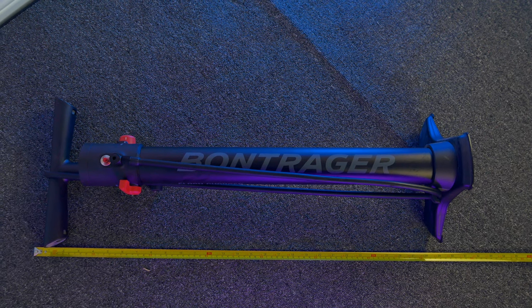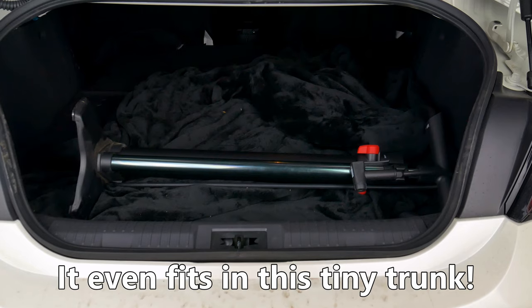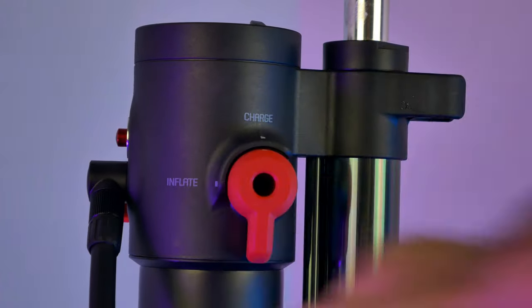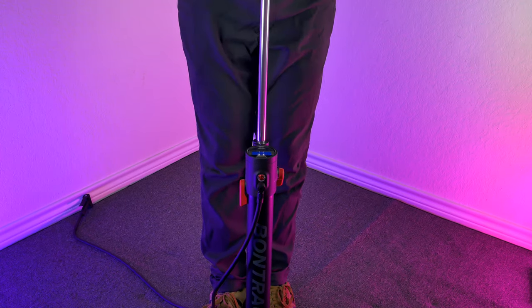This pump is roughly 29 inches long and weighs 6.54 pounds, so it's very easy to take it anywhere with you. If you care, I measured the hose and it's about 58 inches long. To use it, flip this lever to the charge position and on the other side, flip it to fill tank. Start pumping to charge that tank to a maximum of 160 psi.